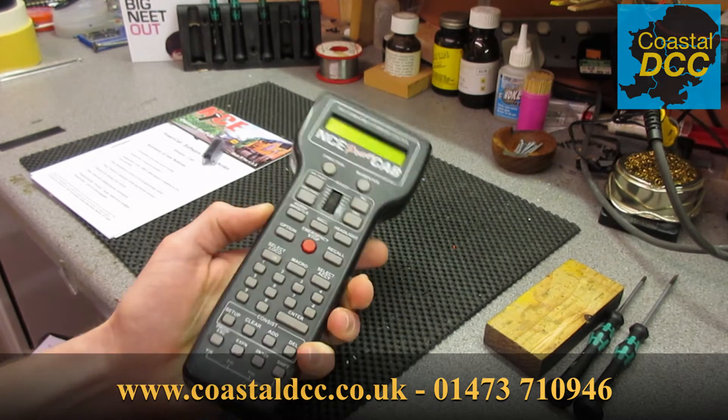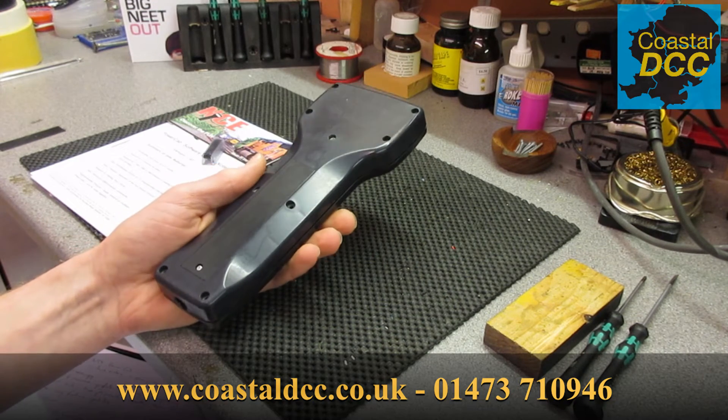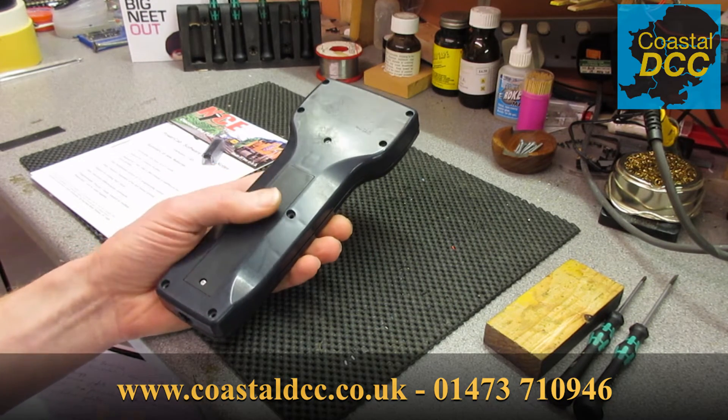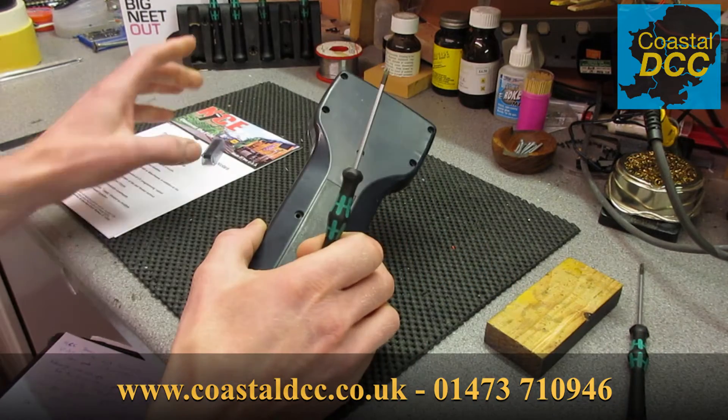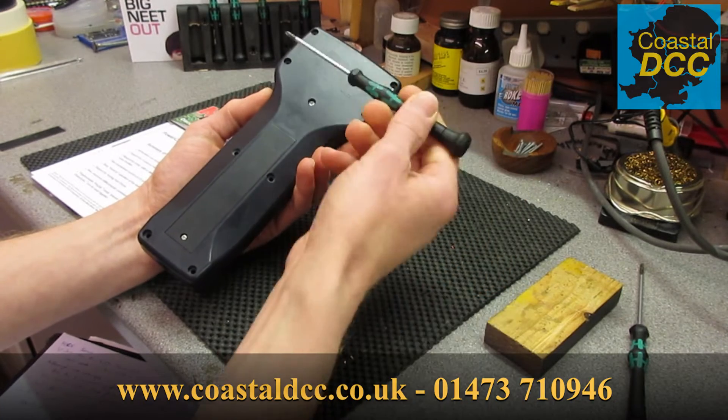So the first thing we do is unplug the handset. It's also useful to ground yourself out on a radiator just to get rid of any static that may have built up in your body, because that can cause damage to things like the EEPROM. Then we take off the screws on the back.